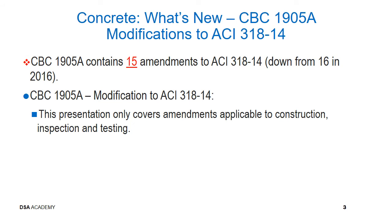New item for modification to ACI 318-14. CBC Section 19.05A contains 15 amendments to ACI 318-14, which is down from 16 amendments in the 2016 CBC. This presentation only covers amendments applicable to construction, inspection, and testing.